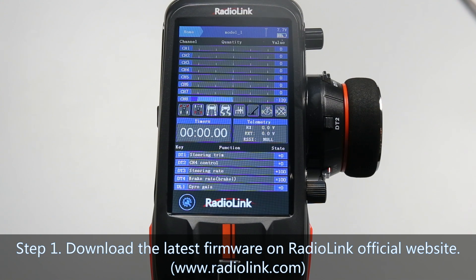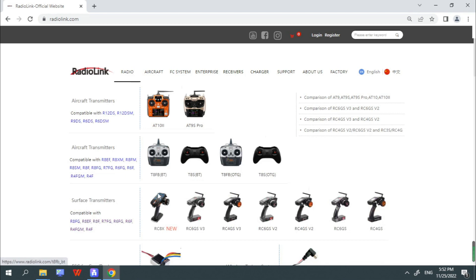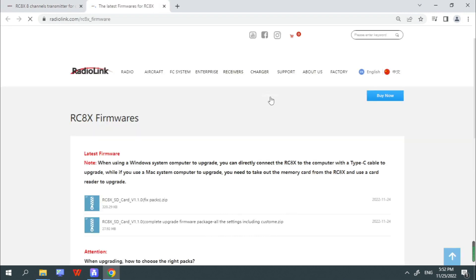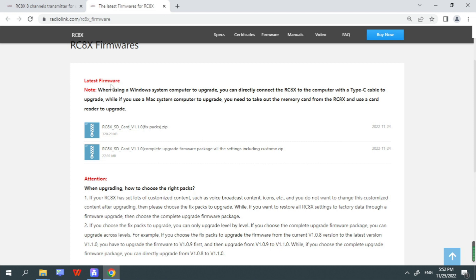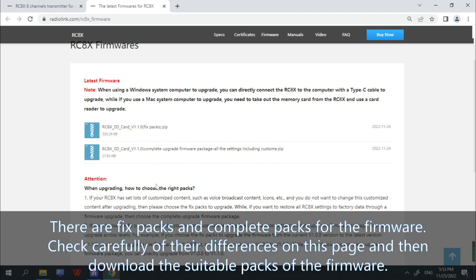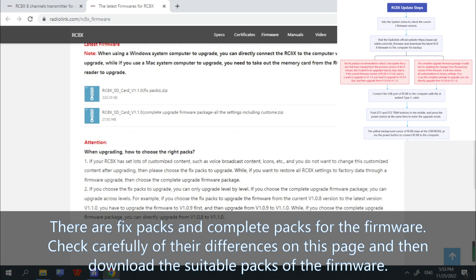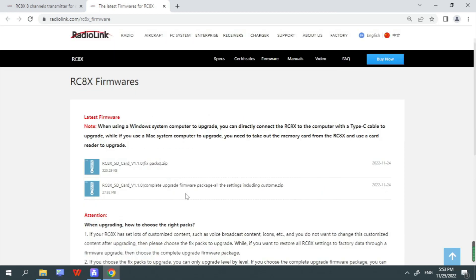Step 1: Download the latest firmware on the Radiolink official website. Click RCAX on the website. The latest firmware is V1.1.0 and there are fixed packs and complete packs for it. Check carefully the difference between them on this page and then download the suitable pack. I choose the complete packs of V1.1.0.